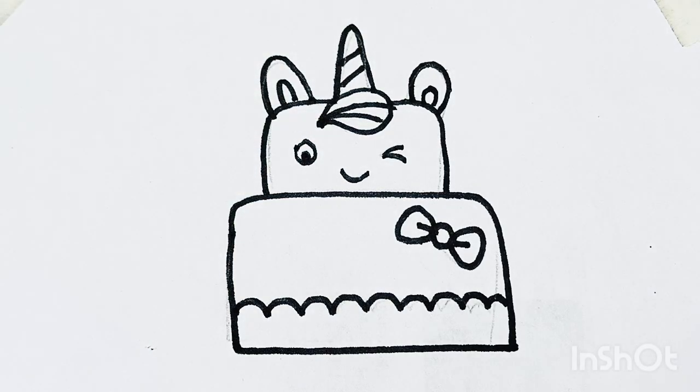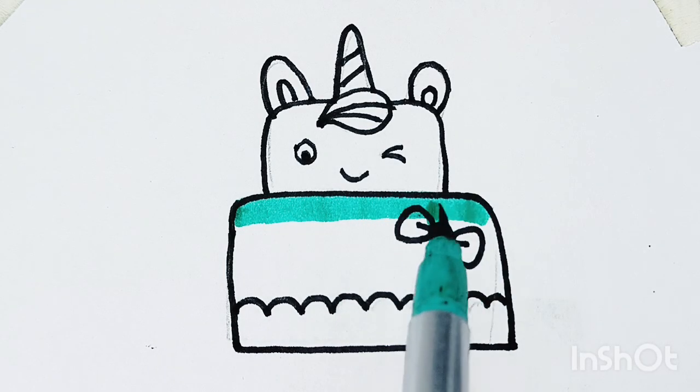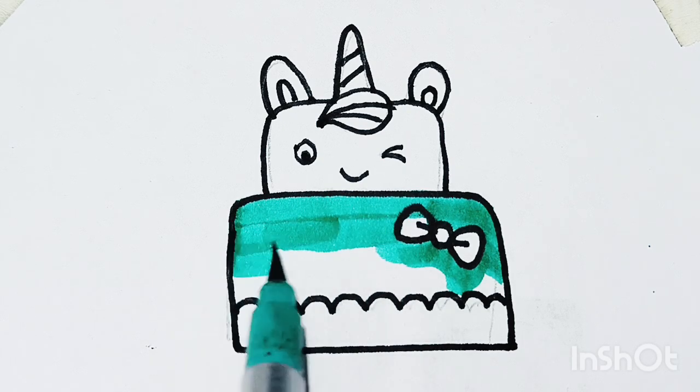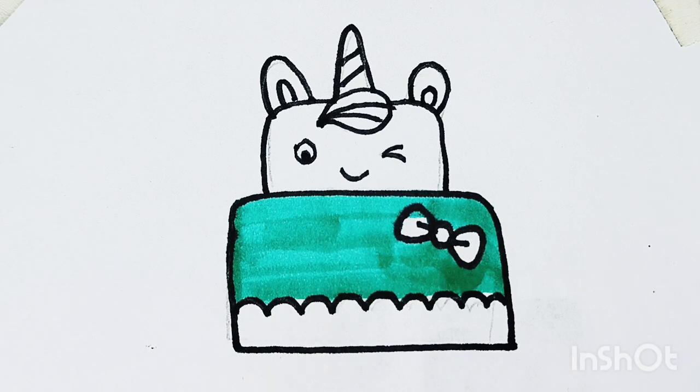One, two, three, splashing in the sea. Four, five, six, naughty little chicks. Seven and nine, swinging on the pine. Here comes number ten, an angry mother hen. One, two, three, four, five, six, seven, eight, nine, ten.